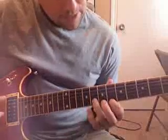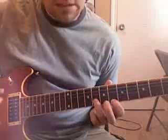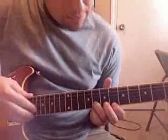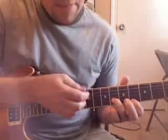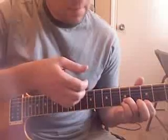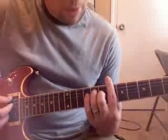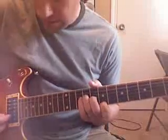Then I'm going to use just two strings: the high E with a six and the B on an eight with the ring finger. Pick them both at the same time, then slide them both to the left two frets — that puts me on four and six. Then slide them to the left again, but only one fret this time.